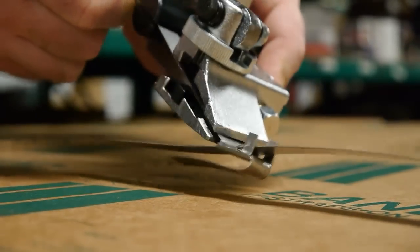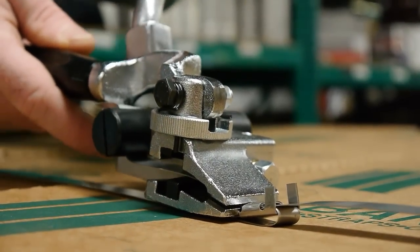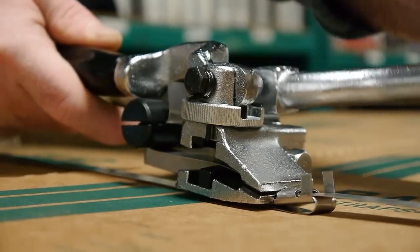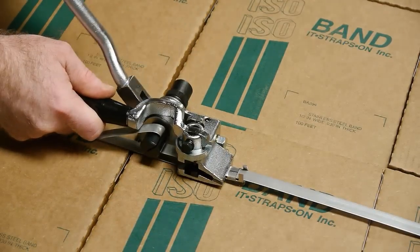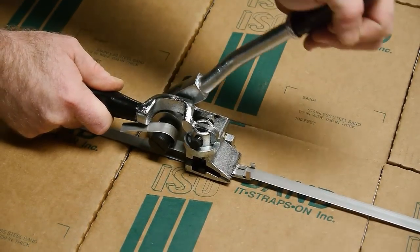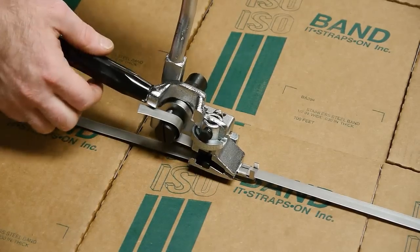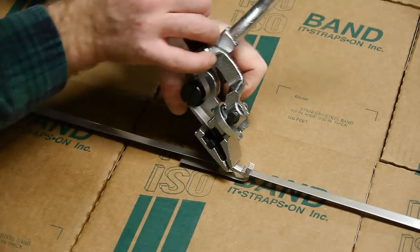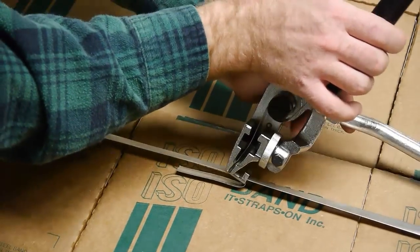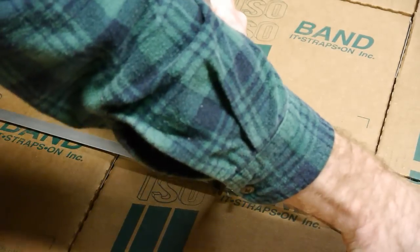Insert band through nose and ratchet slots. Hold short handle cutting handle in right hand and ratchet with left hand. Hold long handle in left hand and push short handle with right hand to cut band.